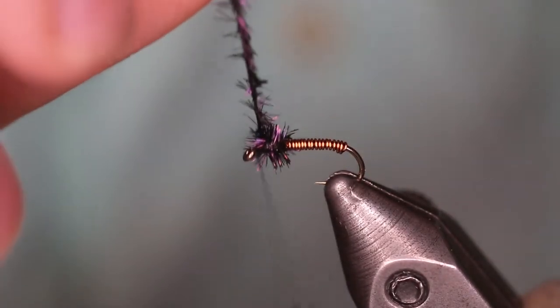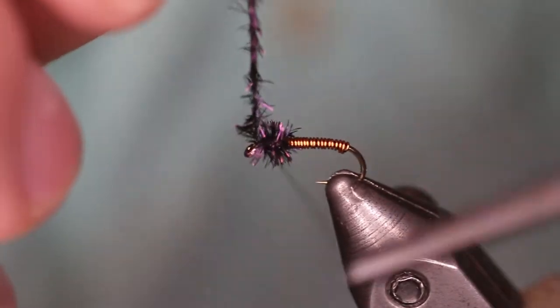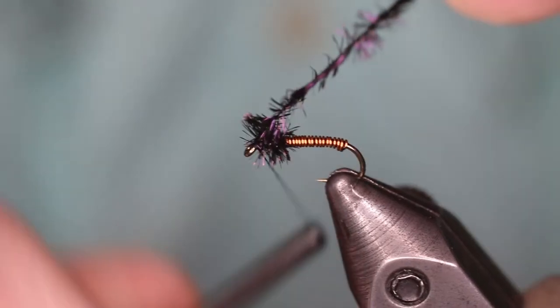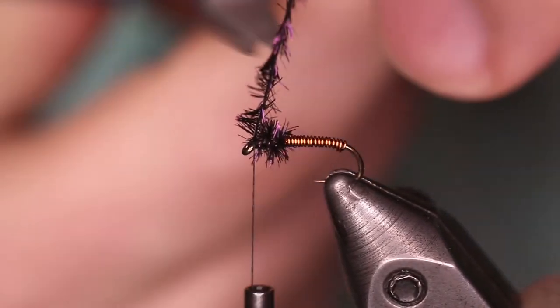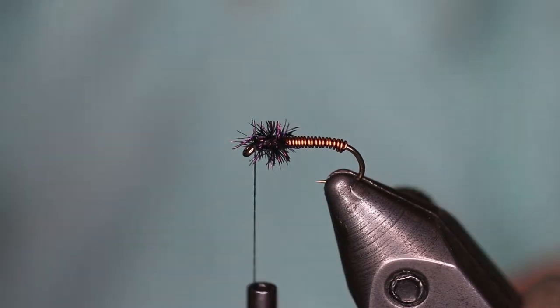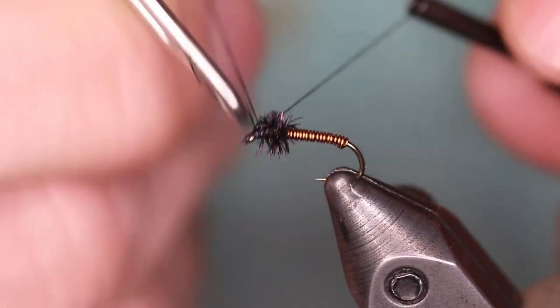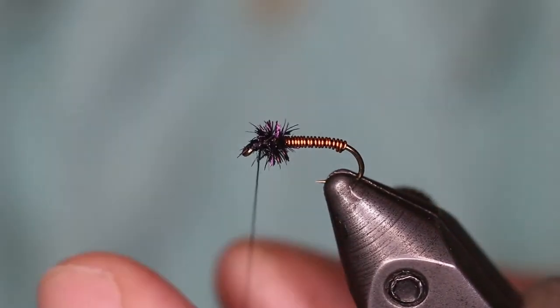That'll do it. Capture that Peacock Hurl with a couple of turns of our thread and trim off the extra. The final step is we're going to whip finish this fly and trim off our thread.